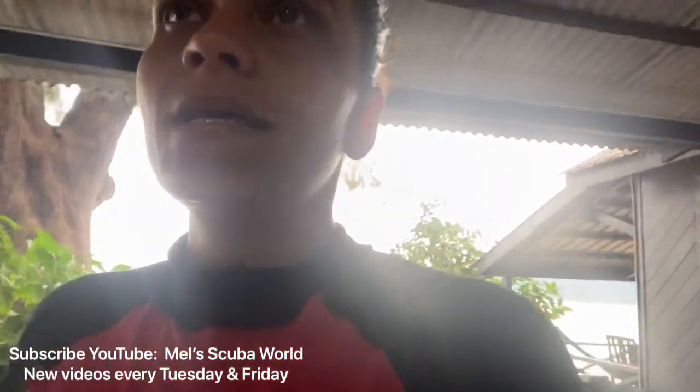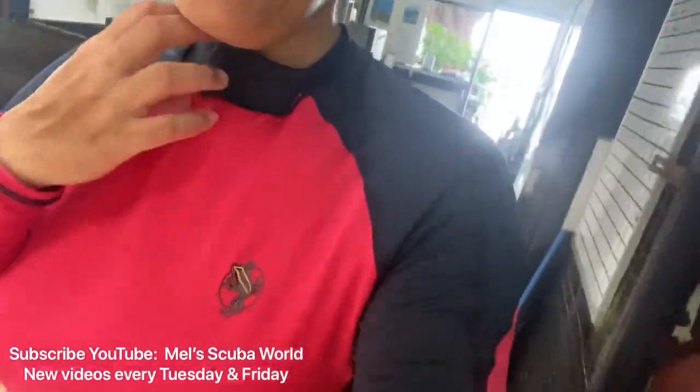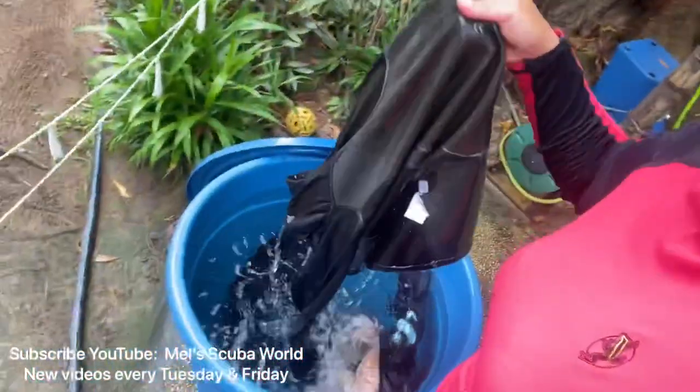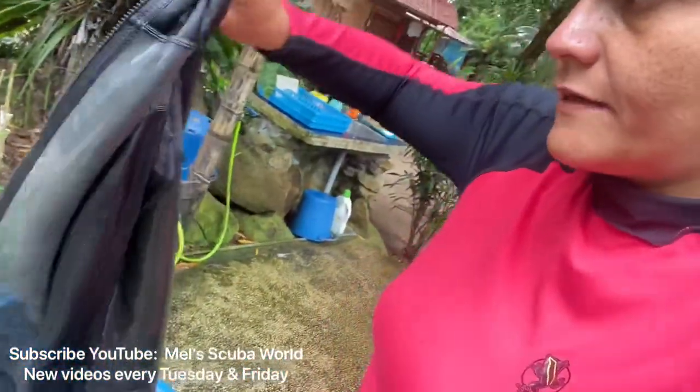Basically, you always want to start rinsing your wetsuit inside out. What I mean is you wash it with the inside facing outward — like this one here. Okay, it's inside out. This is the inside, and obviously if you turn it around it will be the outside.